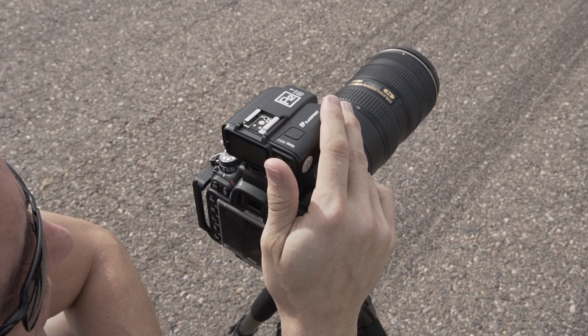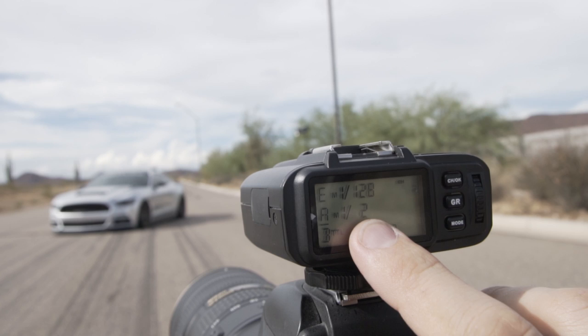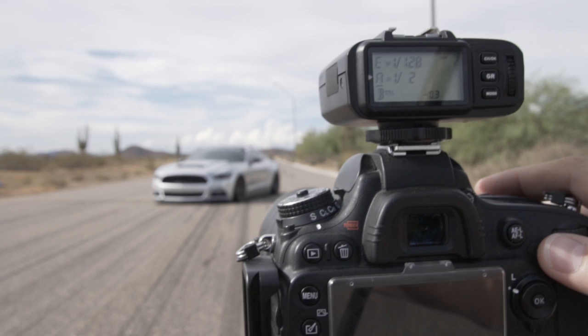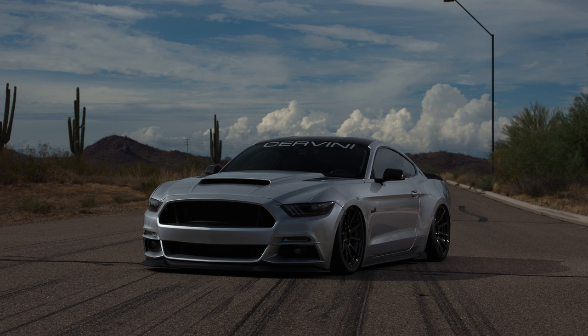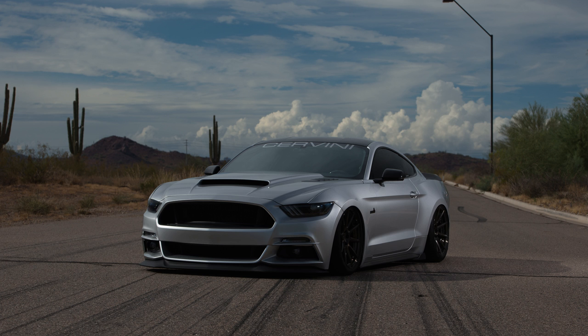Because it's so bright out here let's start at half power and see what that looks like. Here you can see we're on flash group A at half power right now. That first shot is a little dark, so let's bump that up to full power. There we go — that's better, we've got good highlights on the car.